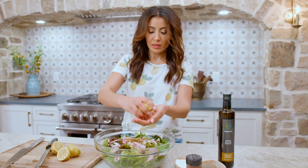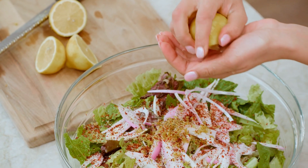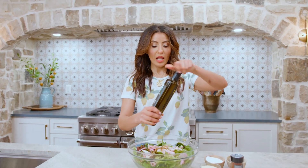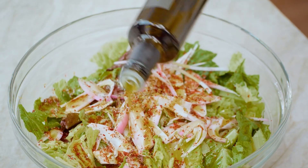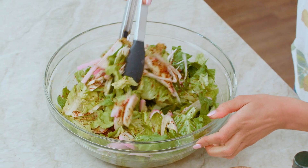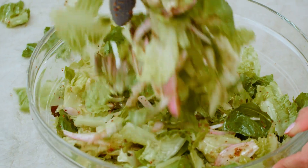Squeeze your lemon all over — loads of lemon juice. Going in with a good drizzle of extra virgin olive oil. I'm going to use our Spanish Oji Blanca extra virgin olive oil, which has a rich fruity taste and just a slight peppery finish. Toss your lettuce really well with all the seasoning and beautiful lemony juice.